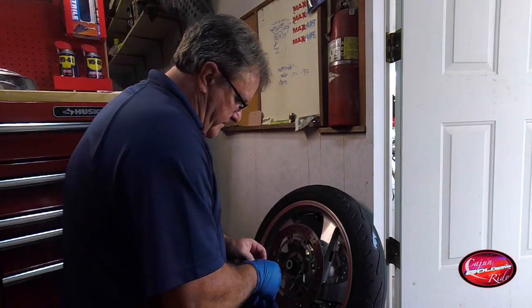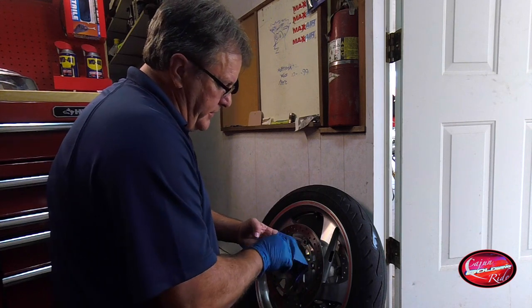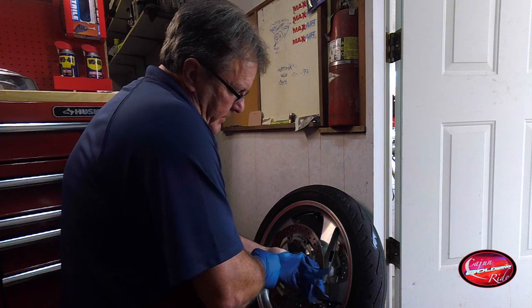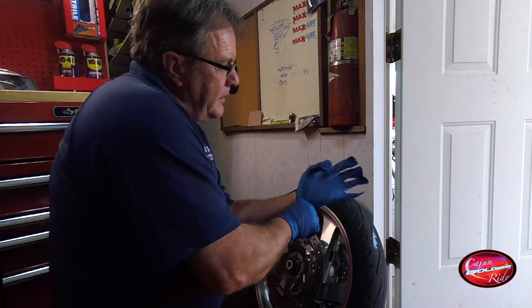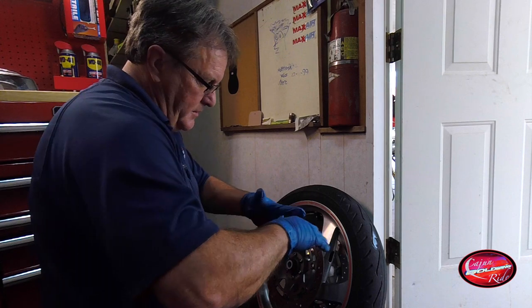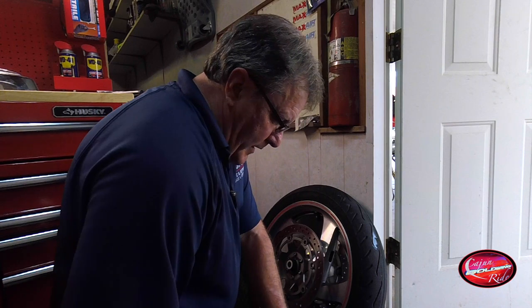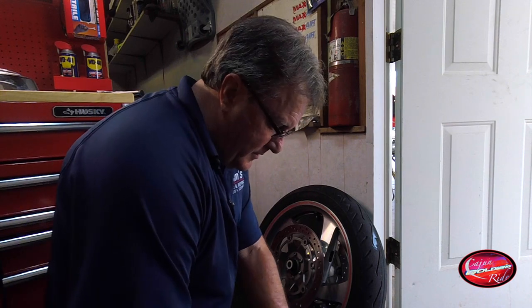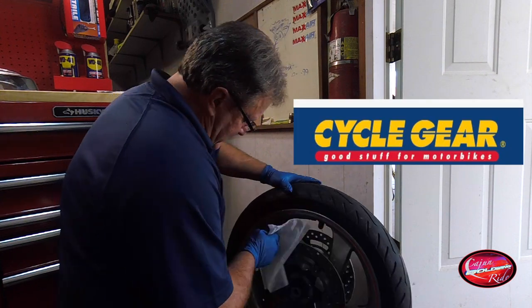I'm going to clean up the rim — that's one less thing they're going to have to do for me. I really appreciate them doing this. The manager of the place lives two houses down, so he's going to actually pick it up in the morning, take care of it, and bring it back tomorrow afternoon when he gets off work — so that saved me a trip. He's the manager, his name is Justin, at Cycle Gear.